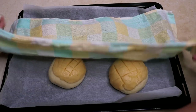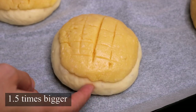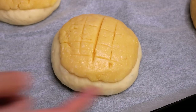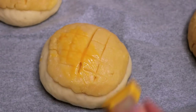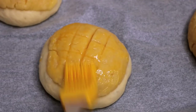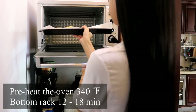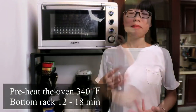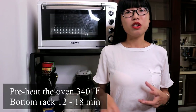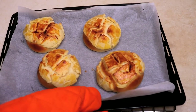Take them out and have a check — they look really good. The size has become 1.5 times bigger than before. Gently touch the side and you can feel that it is fluffy inside. Brush with a thin layer of egg yolk to give it a nice color, and we are ready to bake. Preheat the oven to 340 degrees Fahrenheit and put this in the bottom rack. Because every oven is different and bread is sensitive, this could take anywhere between 12 to 18 minutes, so keep an eye on it.